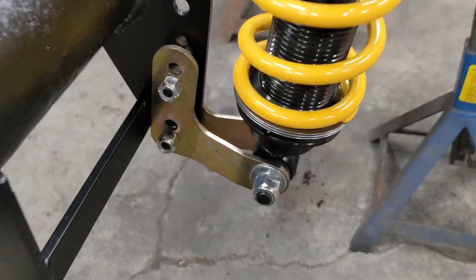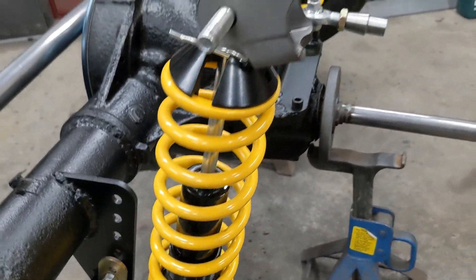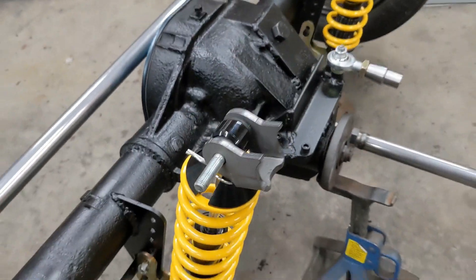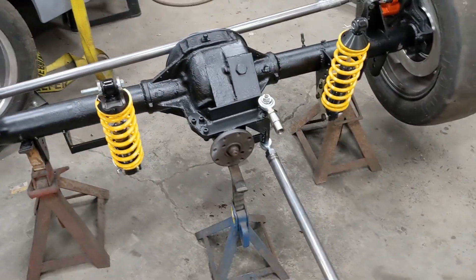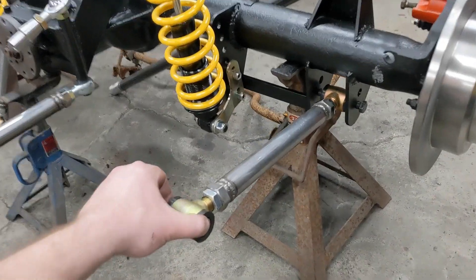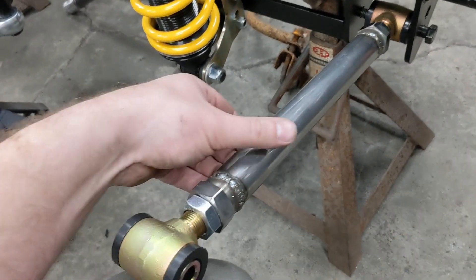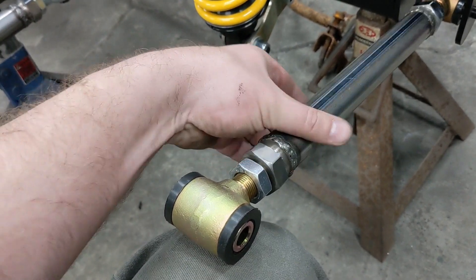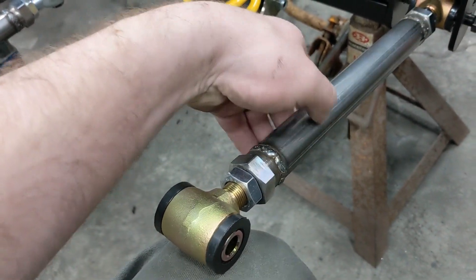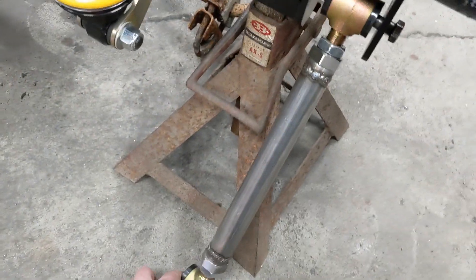I've got a ton of adjustability on the bracket itself and also on the coilover, so I should be able to dial it all in. Doing all this fab work ahead of time so it won't be a nightmare when it goes in the car — hopefully. Here are the adjustable control arms finished up — getting longer, getting shorter. So I can get the alignment just perfect, even if my welding ain't.